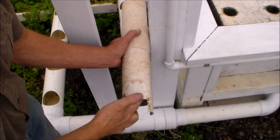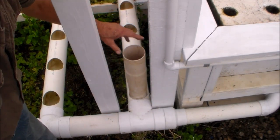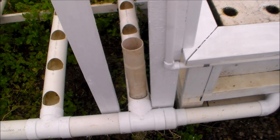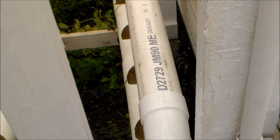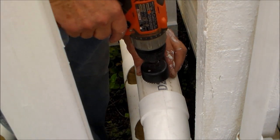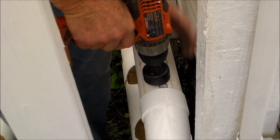This is going to be the drain. I notched it so that when it sits down on the bottom there's no chance of it plugging — it gives plenty of clearance. These are the drain lines and they're going to run across at an angle. Once the first line is in, I'm going to drill the pockets for the net cups.